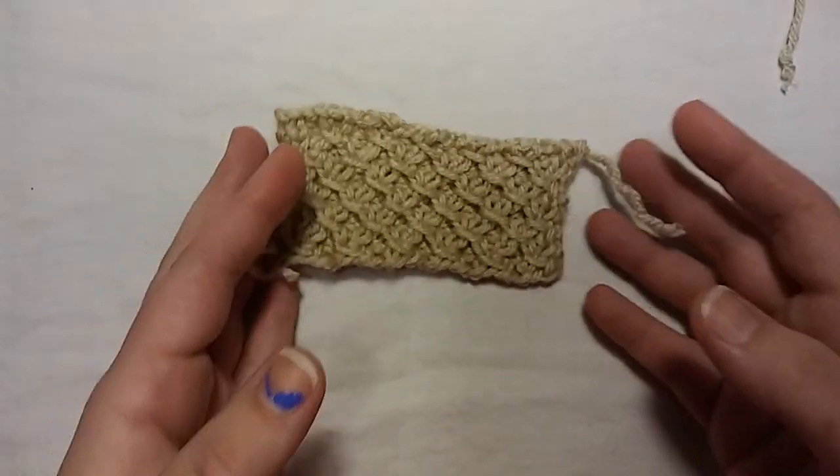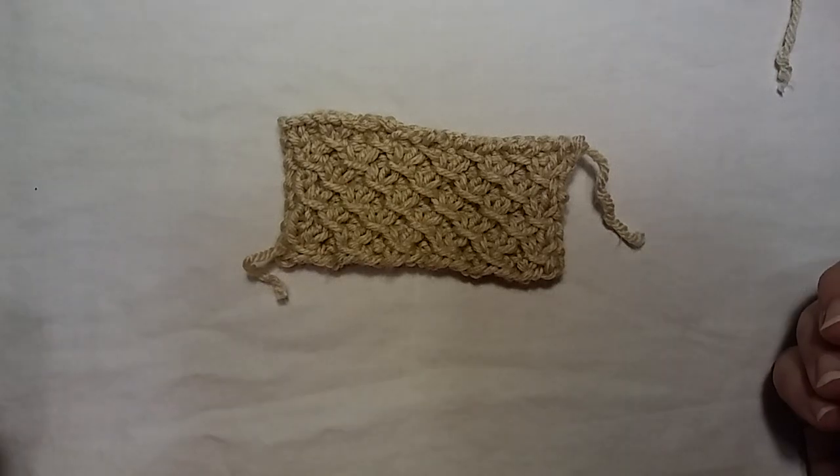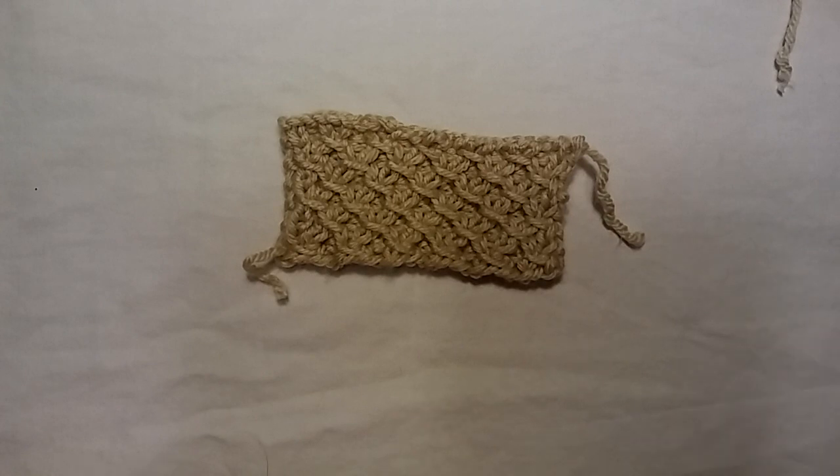This is a four-row repeat. I really wouldn't call it beginner friendly, just because there's a lot going on. But I do encourage beginners to try it. It will teach you a lot of things. You will learn a lot of new skills, new stitches. In here you need to know how to slip a stitch purlwise with the yarn in the back. You need to know how to do a PSSO, which is a Pass Slip Stitch Over. It's a really good way to start following a pattern and getting in the rhythm if you're new.